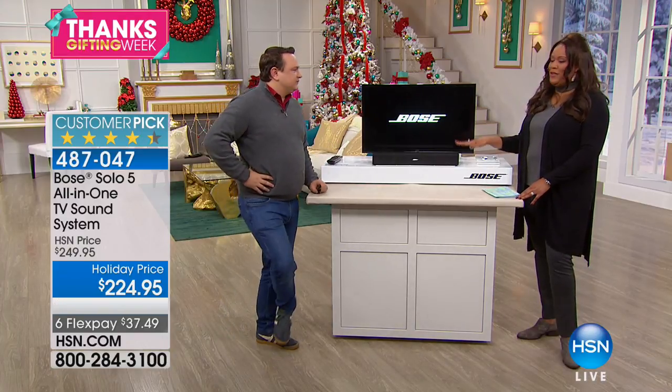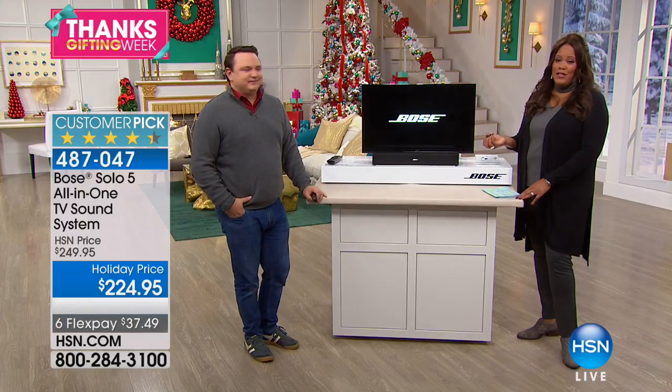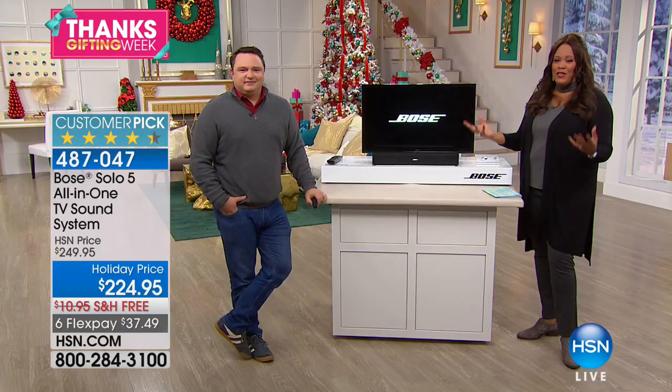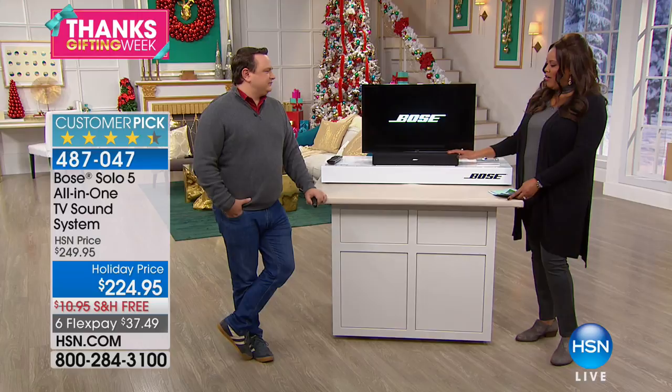If you watch a lot of television, don't miss out on this — it's the lowest price we have ever offered. Bose really doesn't go on sale that much. Bose has been around for 54 years and it's a trusted brand. We have it on six flexible payments of under $38 and free shipping. You get this sleek, elegant soundbar — a simple solution to a lifelike experience, like you're actually there.